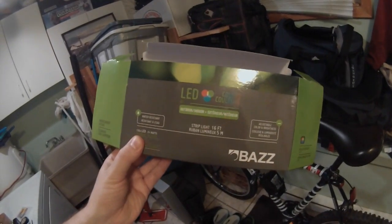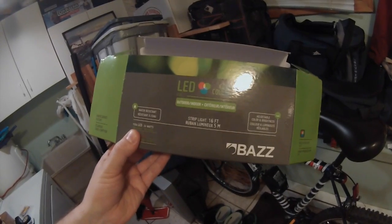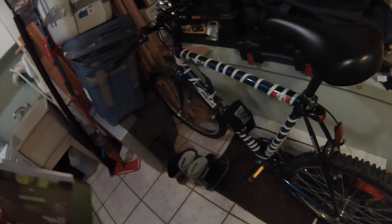I bought these lights at Rona. It's a 16-foot color strip of LED lights. I wrapped it all around my bike.